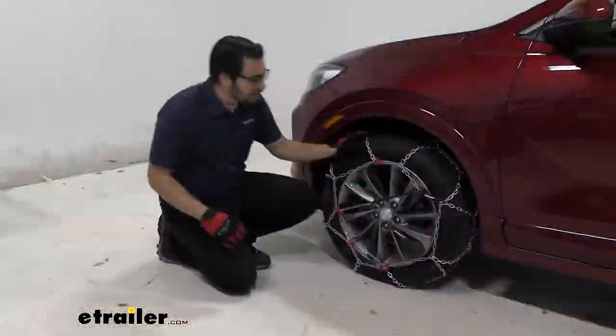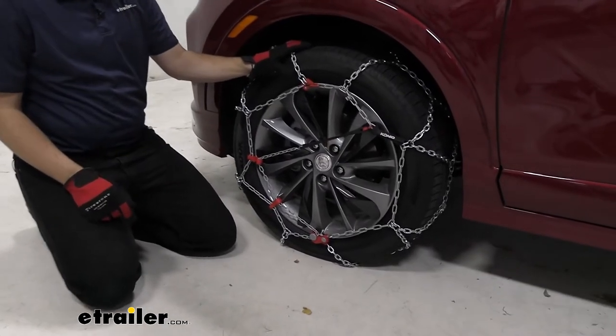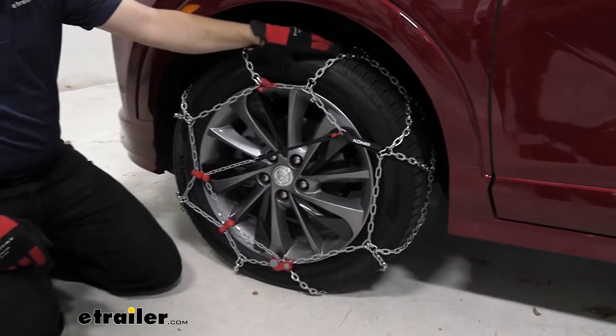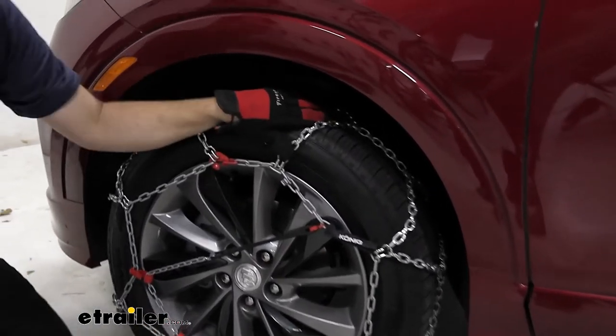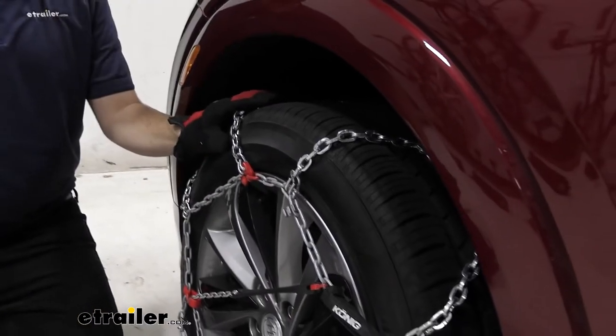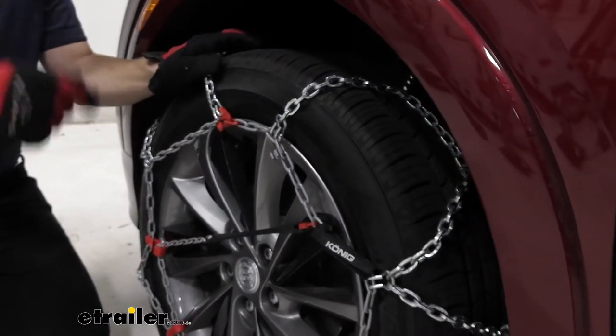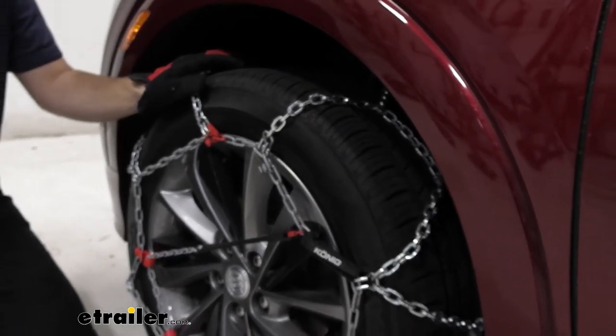These are going to be a really nice chain. I like how easy they are to put on, and you're also getting really good quality. Koenig is well known for their tire chains. We have a manganese nickel alloy chain here, which means it's going to be pretty resistant to corrosion that we naturally experience, as well as the chemicals on the ground — salt, chemicals — it's going to be holding up well.